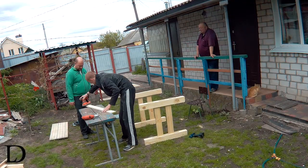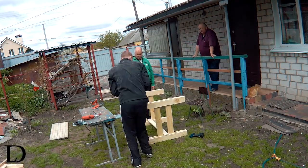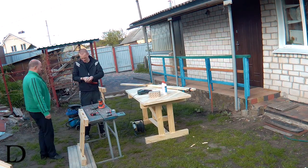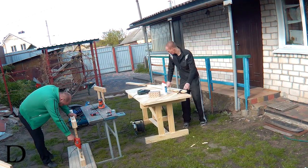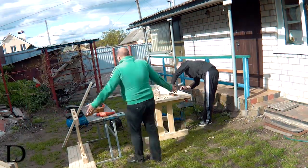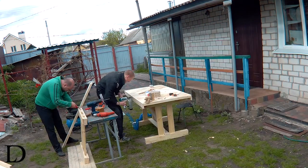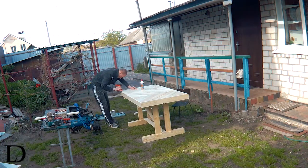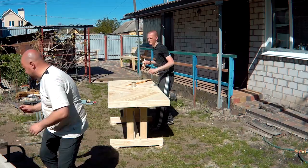Next day we joined the legs with boards that formed some kind of Z letter. Here you can see my friend drill some holes in the legs — he used a step bit so we could drive screws through these holes to join the legs with the top later. Then I added edging, which serves no purpose other than making the tabletop look much thicker and heavier.